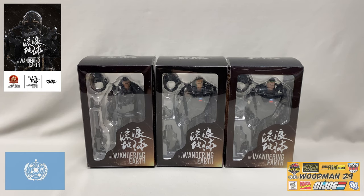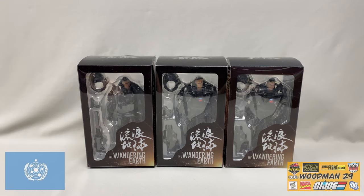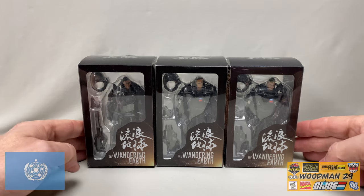What's up YouTubers? Welcome back. Today we're taking a look at another Joy Toy set, the Wandering Earth Collection. This is based on a hit movie over in China that's airing on Netflix right now. I've watched the movie and it's actually pretty good. With the exception of the really poor American voiceovers, it's worth watching.